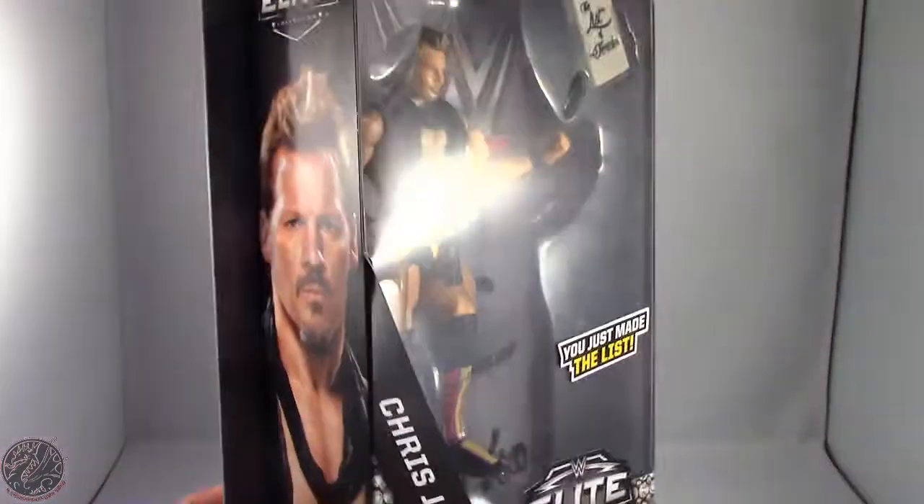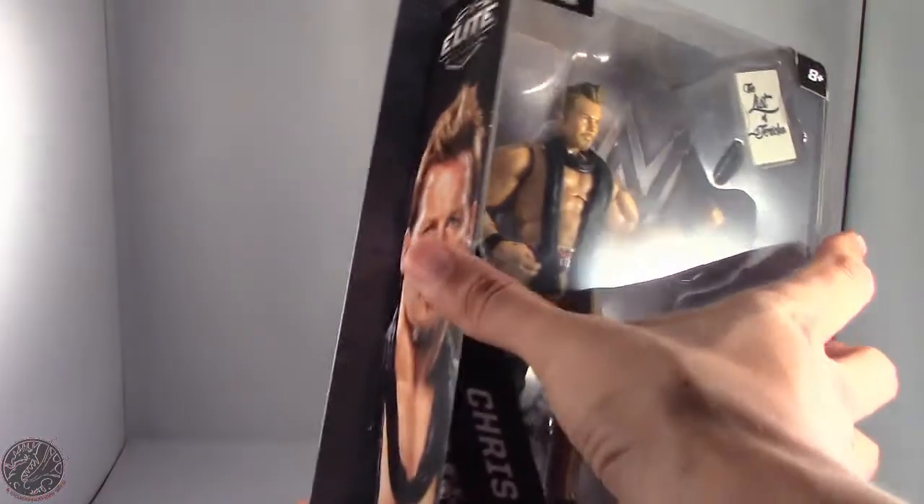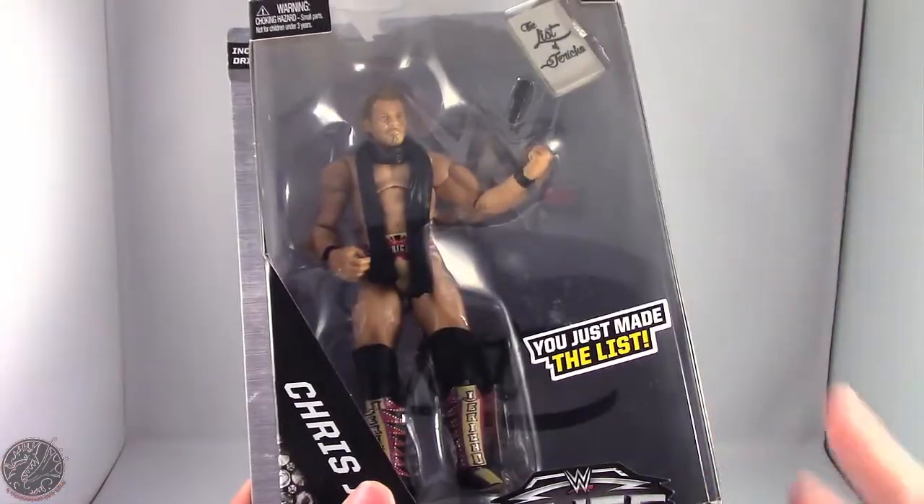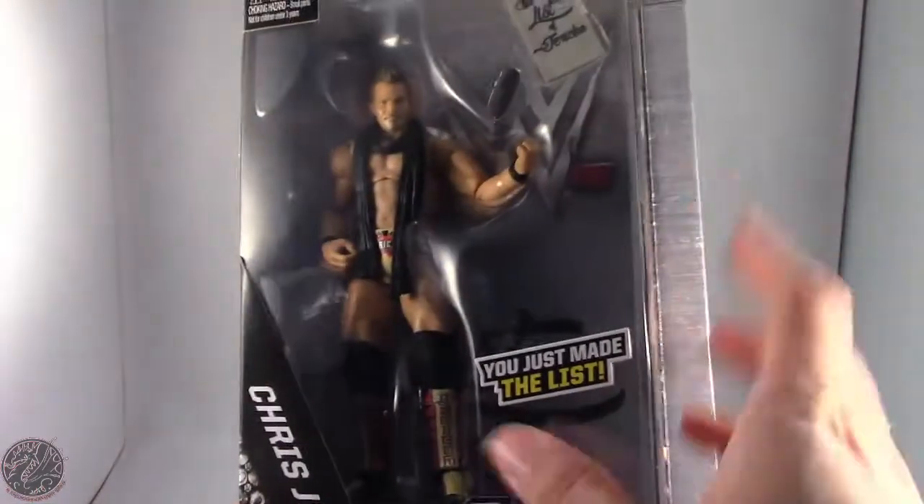This isn't like any of the previous Elite figures. I actually like this style of Elite box. Hopefully maybe Mattel goes this route because it's less plastic, less cardboard.